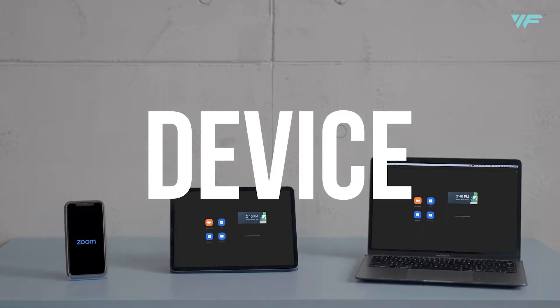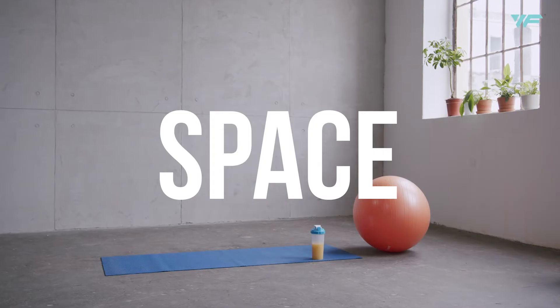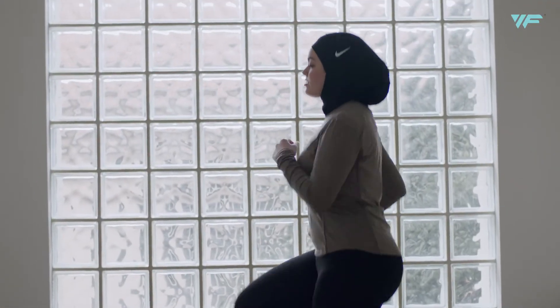Device — place your laptop, tablet, or smartphone where your trainer can see your whole body clearly. Space — where do you feel most comfortable? Pick a spot where you can easily move around.